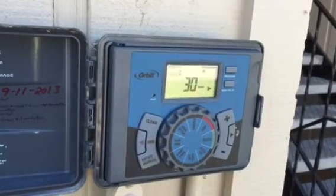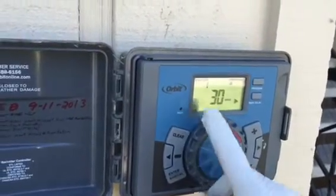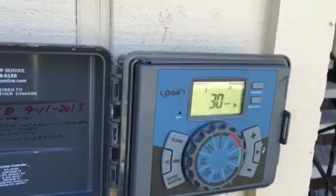I'm just going to explain how to use the budget feature on this Orbit timer. Right now I've got it turned to run time, so you can see on station one it's going to run for 30 minutes.